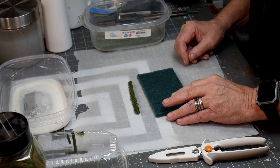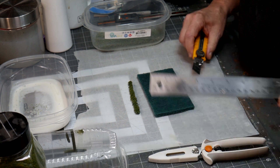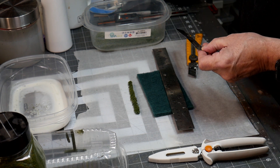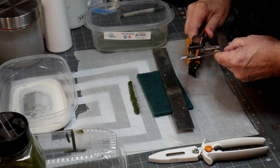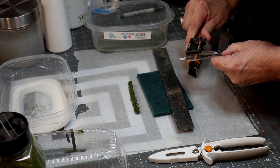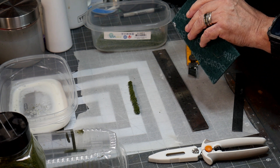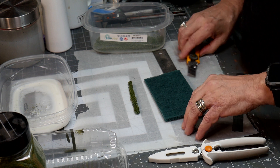The steps on this are quite simple. You get a knife, you get a ruler, your scale ruler, and you decide how tall you want your hedge by measuring on the scale ruler. I'm doing a two-foot hedge, which is four millimeters. The Scotch-Brite is about four millimeters tall, so that's a nice feature for it.